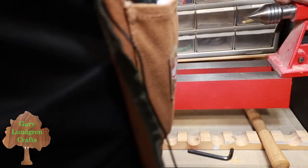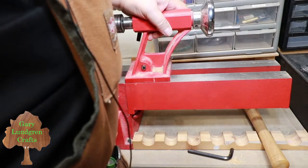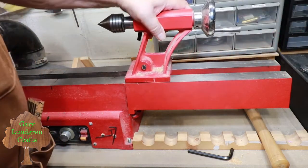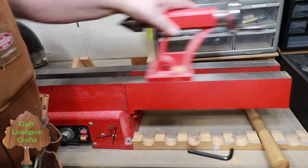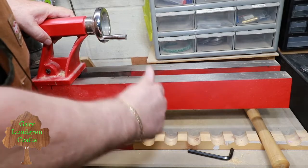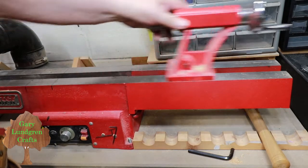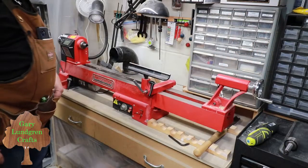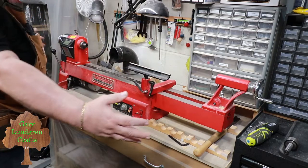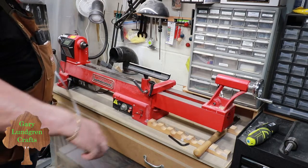Now to try my tailstock on — it slips under and gets up against there. It goes that way, but coming the other way it's going to raise this end up a little bit. We'll get that done. Now we've got the whole thing on, and you can see how long it makes the bed. The length of the bed is going to be like 36 inches.